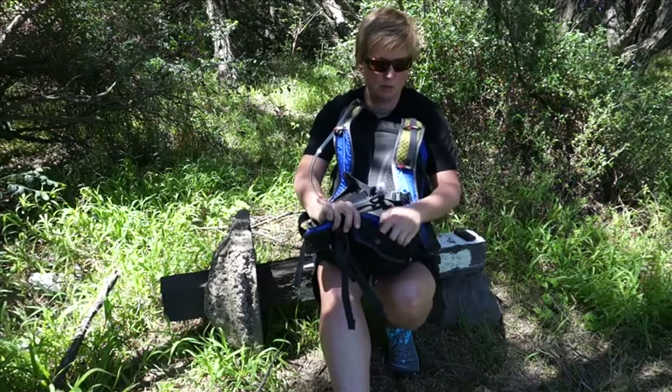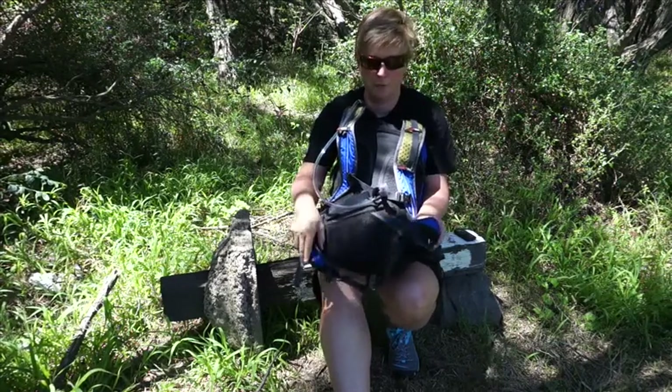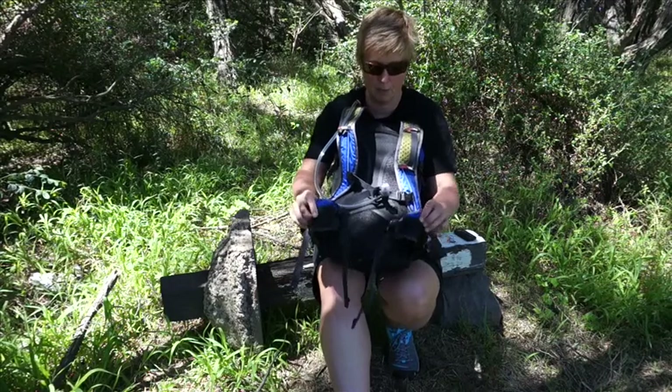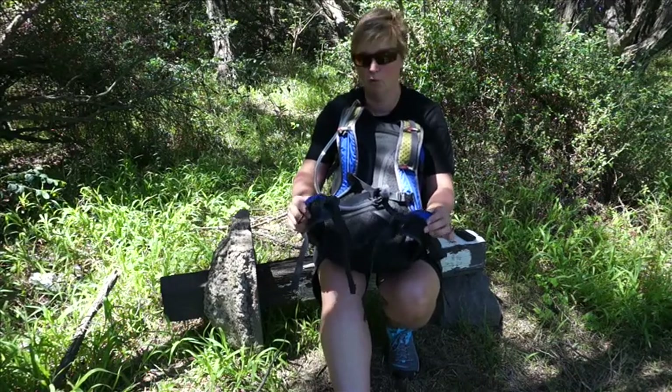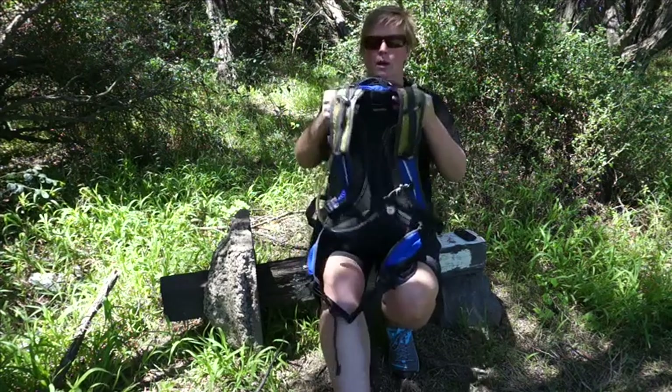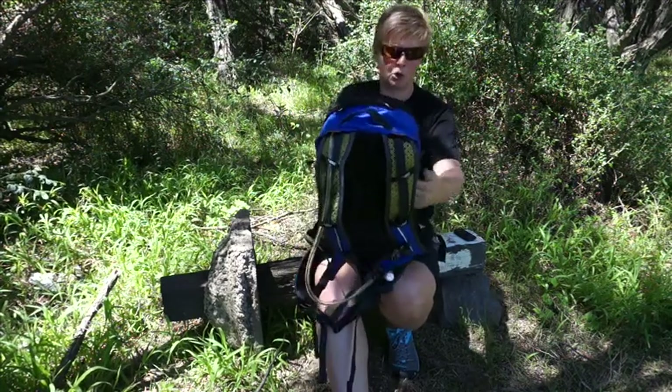You've got little zippered pockets on either side of your waist belt — good for your phone, a small camera, or your snacks and things to keep them handy if you're in a fast-moving race or that kind of thing where you need to keep your nutrition up on the go.